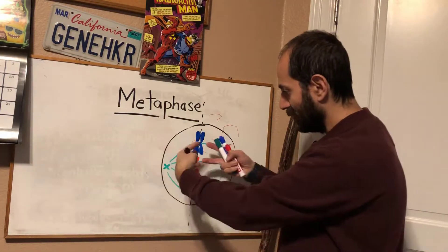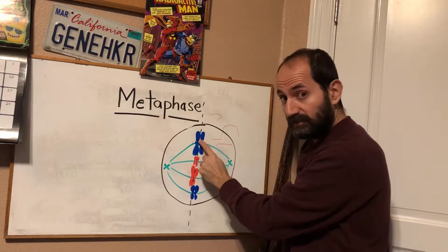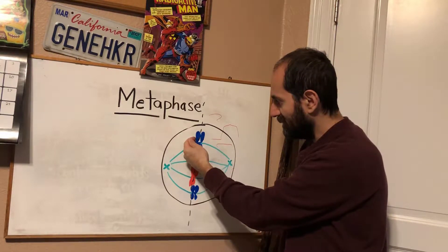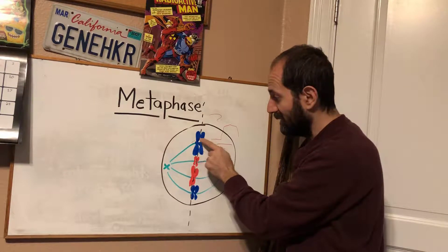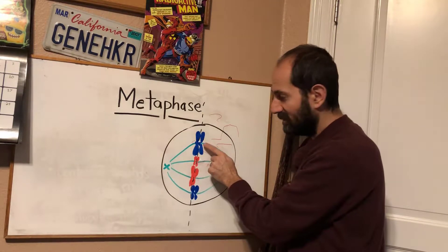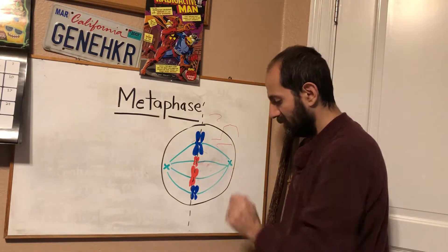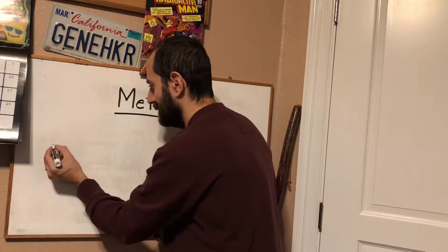Each kinetochore on each sister chromatid is attached to a microtubule. For example, these sisters are identical copies of the same chromosome — this is dad's chromosome one, and that's also a copy of dad's chromosome one. This sister is attached to a microtubule from one end of the cell, and this sister is attached to a microtubule from the other end of the cell.